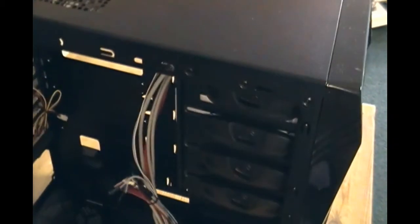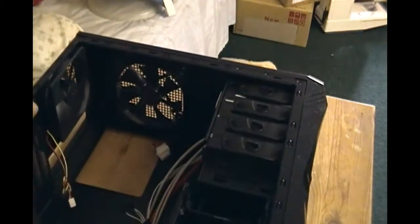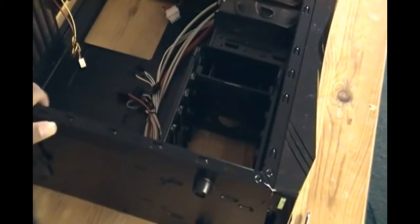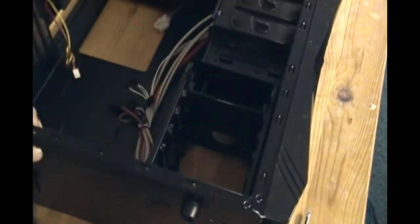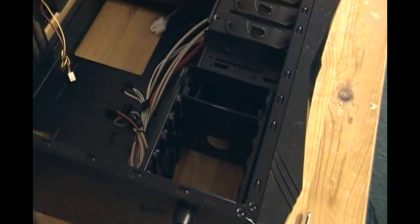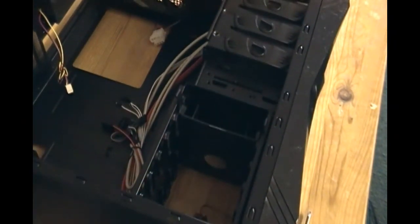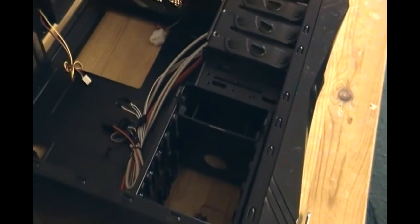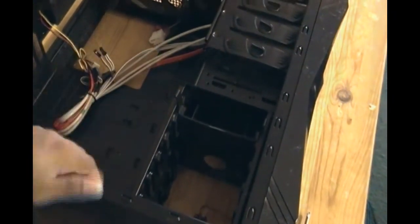The next component will be coming up. It has a different area to install the SATA hard drive. Before I continue, I want to mention that there is no specific order in which you should install any of these. You can do the motherboard first and then worry about these later. I'm just going from easy to hard, although they're all pretty easy. Let me get the hard drive and we'll install that next.